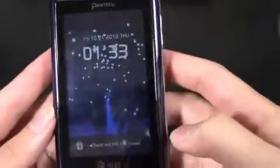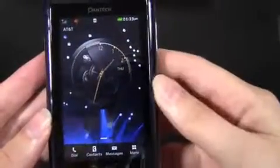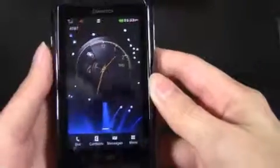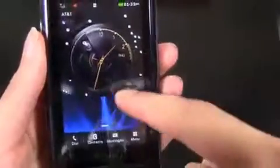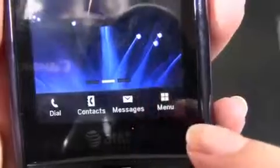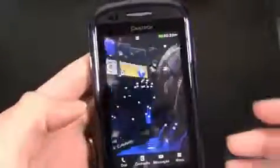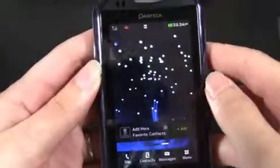It looks pretty nice. Touch and hold to unlock — there it is. It's a pretty standard user interface. You can see there's a large clock there, and on the bottom you have dial, contacts, messages, and menu. Looks like you have three different home screens, and there's a pretty cool animation — almost like the inside of a box that transitions.